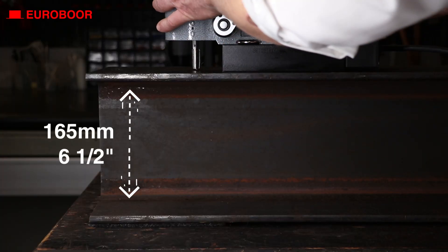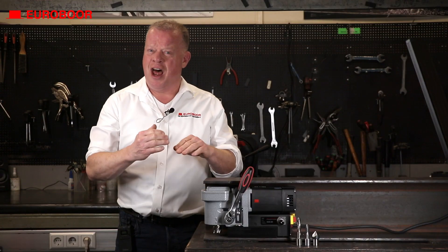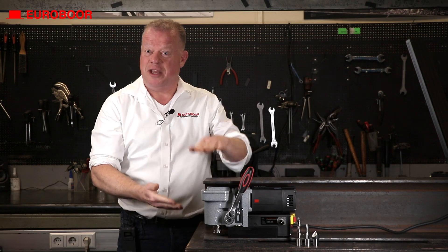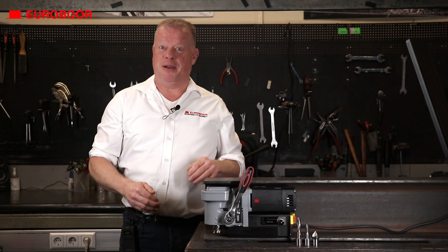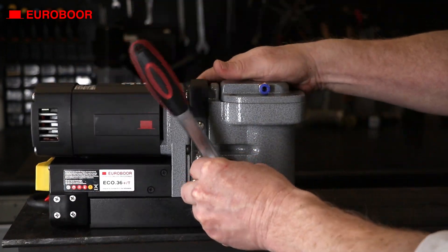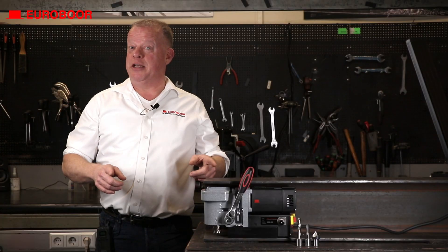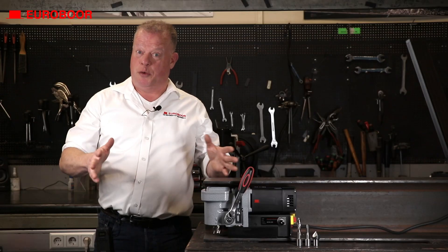With an on-machine profile of just 165mm, this crouching tiger allows you to drill holes directly into confined places like an H-beam, and follow it up by tapping. The side handle has the ability to be placed on either side of the machine in a heartbeat, and because of this, you can easily place the machine in whatever position the situation requires.